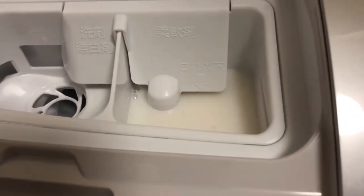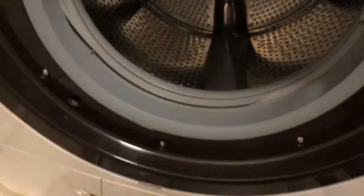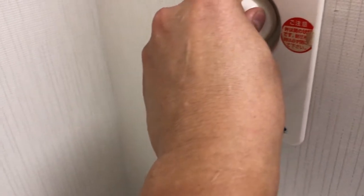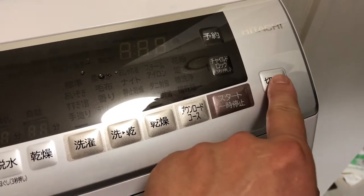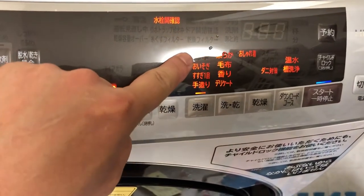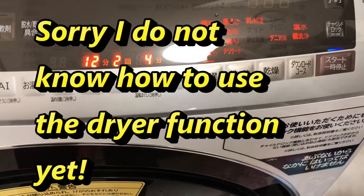For the first time, I'll pour the liquid detergent in — I'll just put that much for now. There's so many modes. I have a big load of clothes to wash and they all stink.